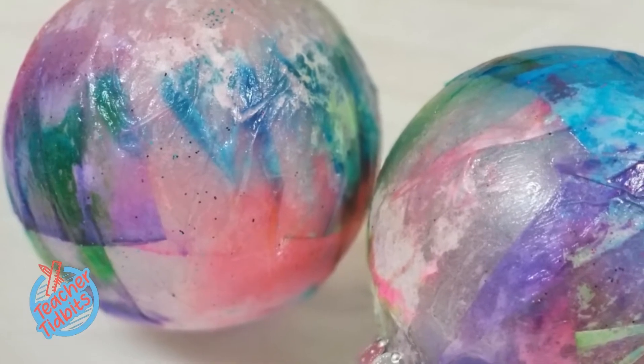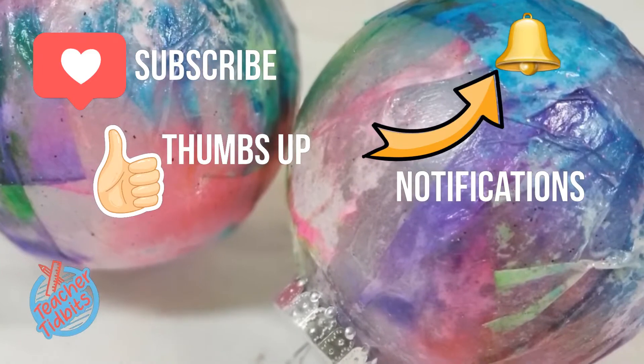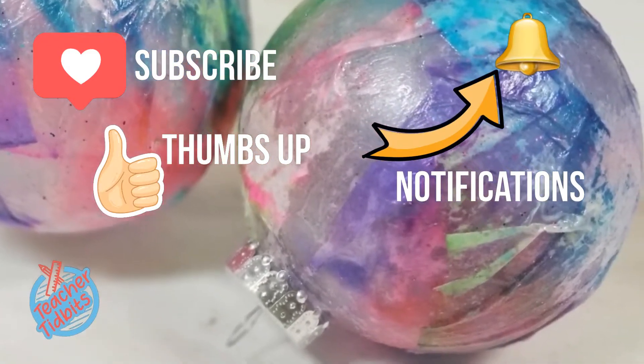Before we get started, make sure that you hit the subscribe button, give this video a thumbs up, and hit the notification so you won't miss any of our craft posts. Let's jump right in.